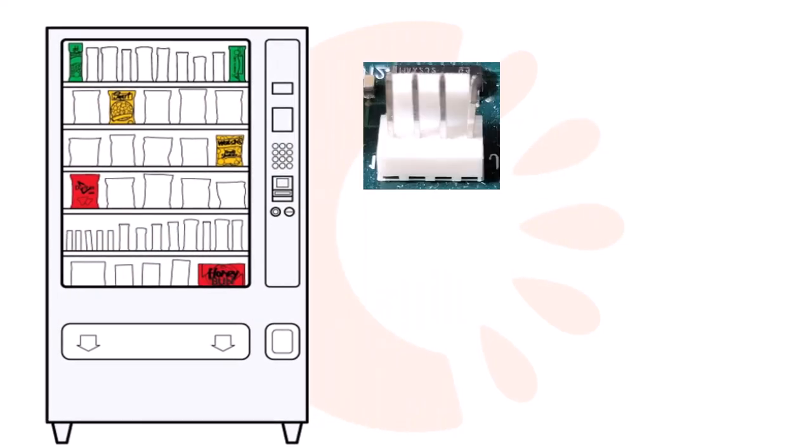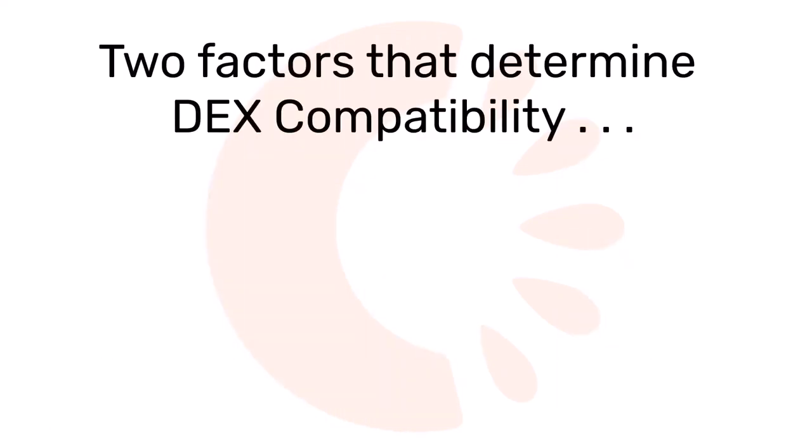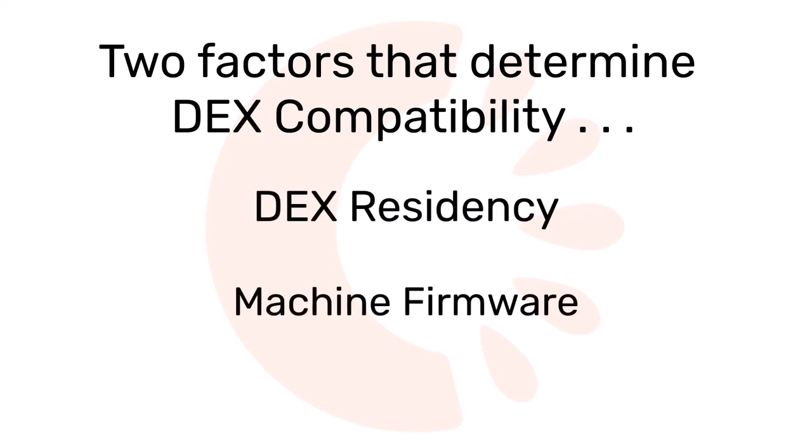It begins with understanding the vending machine hardware. Simply put, there are two factors that determine Dex compatibility on any vending machine model: Dex residency and the machine firmware. First, Dex residency.